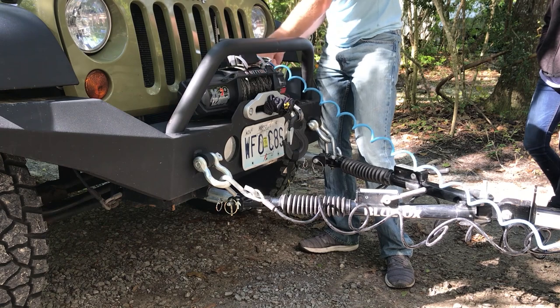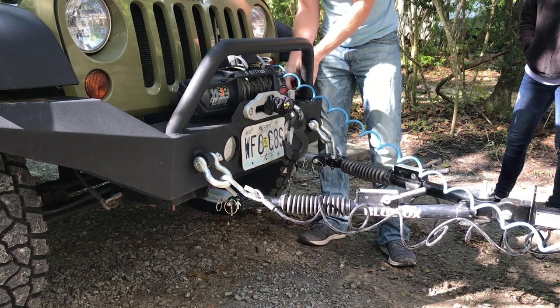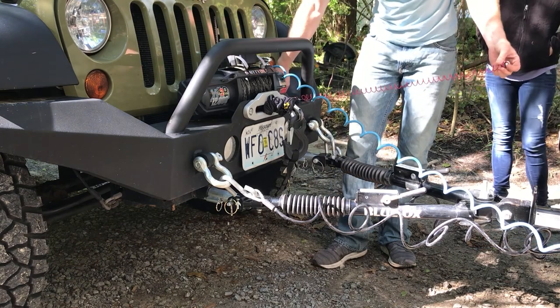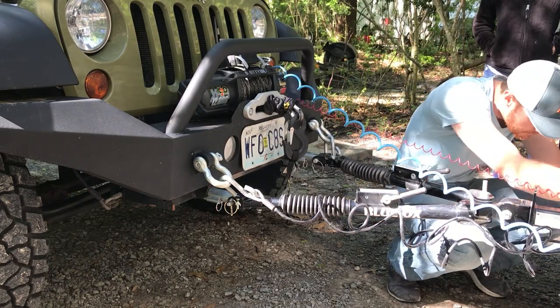The last thing you've got to do — I have a brake system installed on this Jeep. It's also Blue Ox, called the Patriot brake system. I have a breakaway cable mounted down here on my frame — you just take the breakaway cable and hook it on to the RV.